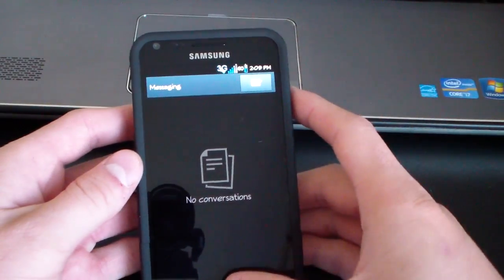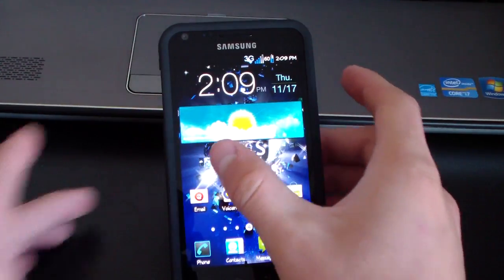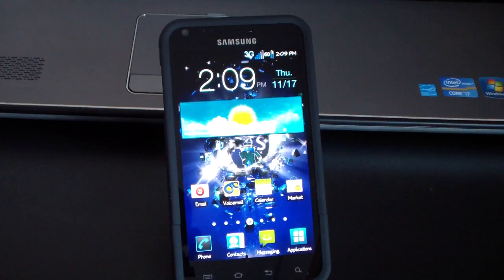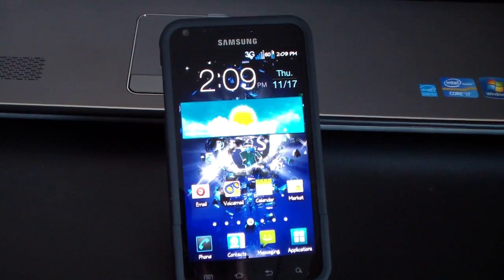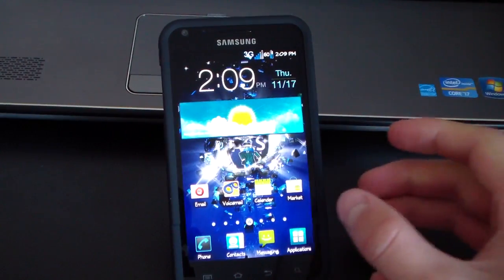That's a quick overview of the ROM. It's really fast and snappy — I had no lag whatsoever when testing it. It's got memory tweaks, battery tweaks, and speed tweaks, so overall it should be noticeably faster.